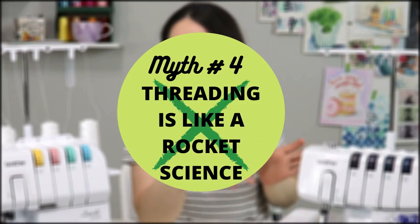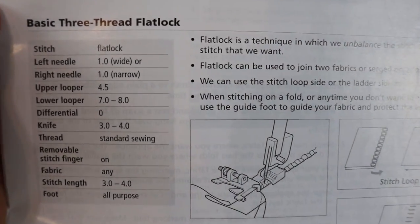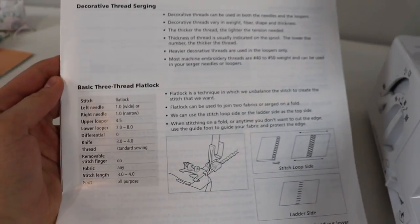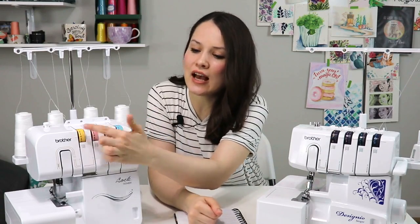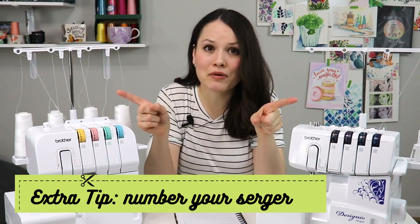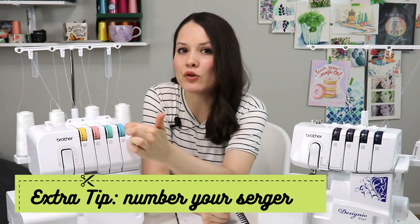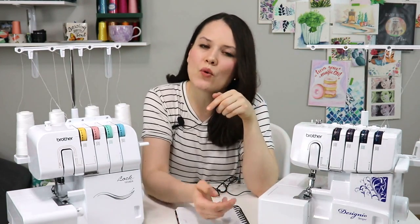Here's the biggest myth: that threading a serger is an absolute nightmare and like rocket science. Older models are a little more complex than newer ones. Two tips: number one, keep your manual handy, especially the first month. Number two, newer models are color-coded, but I also took an erasable pen or a little post-it, cut it to size, and numbered which thread goes first, second, third, and fourth. That way you can learn visually what goes where without always needing the manual. Don't be intimidated — you will learn how to use it.